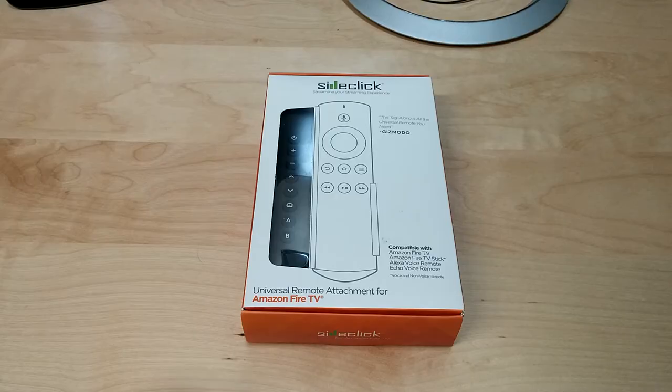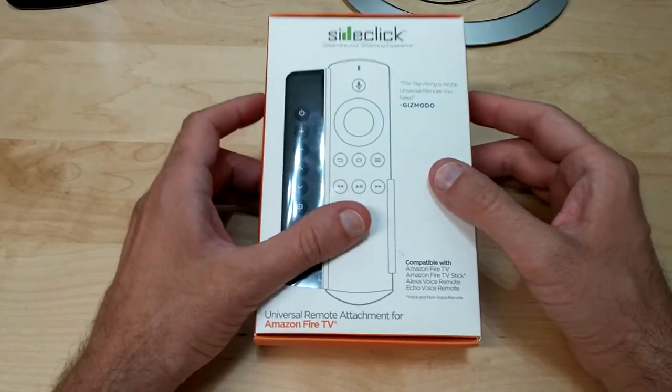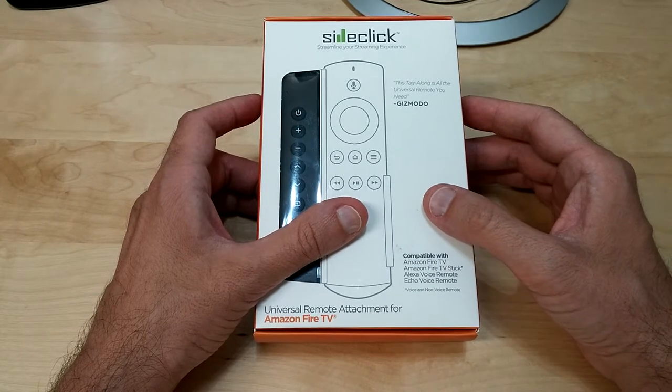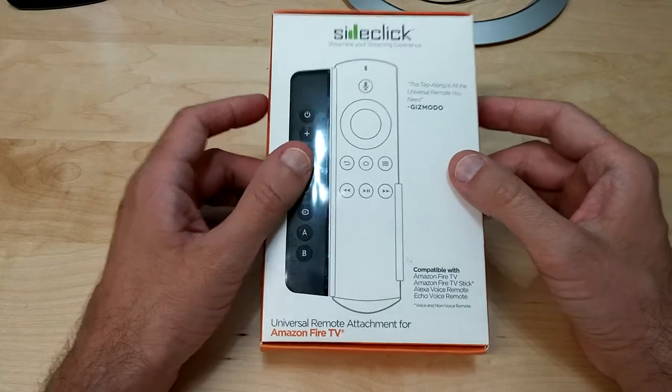What's up guys, Tony here with High Tech Check. Today we're going to be taking a look at a product that I think everybody who owns an Amazon Fire Stick, Fire TV, Apple TV, or Google Nexus Player is going to want to hear about.